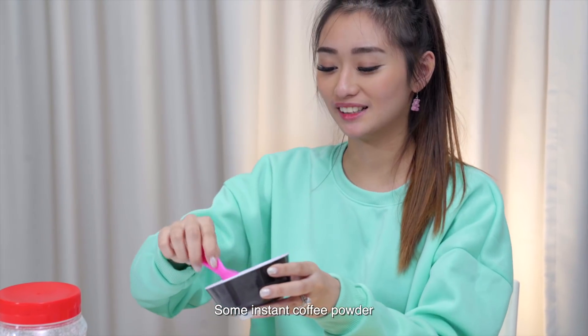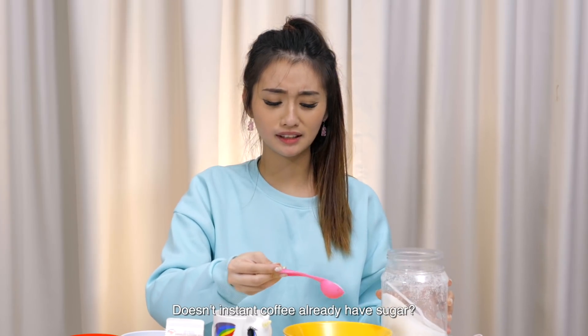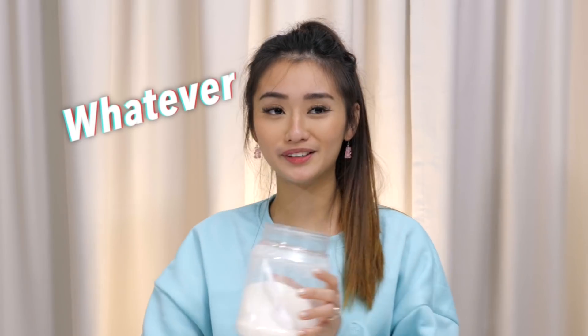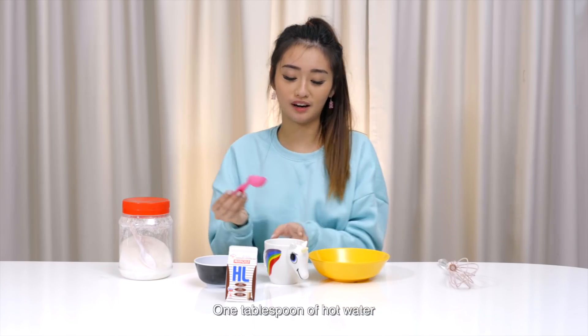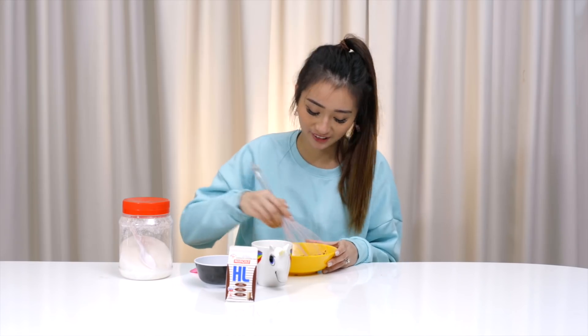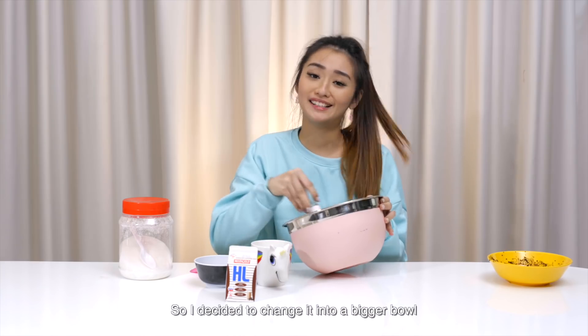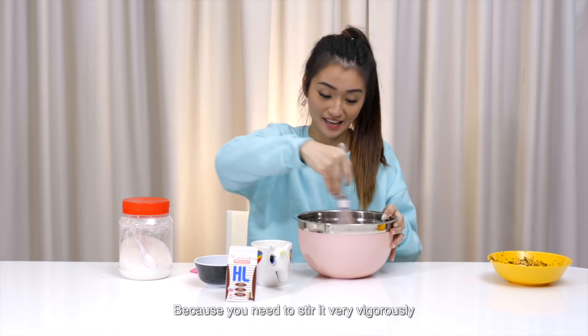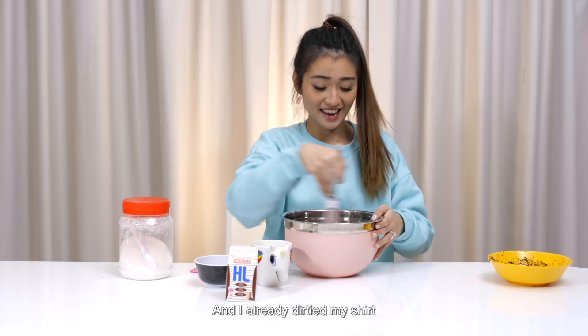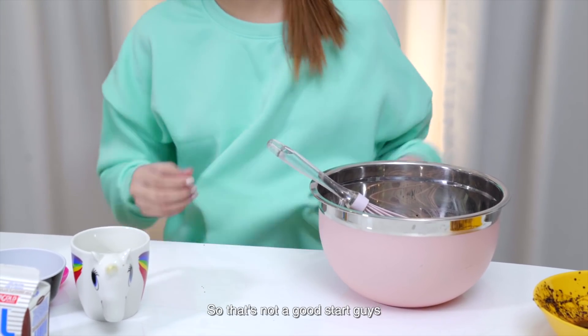Some instant coffee powder, one tablespoon of sugar — but doesn't instant coffee already have sugar? Whatever. One tablespoon of hot water. Let's start the timer. I decided to change to a bigger bowl because you need to stir it very vigorously. And I already dirtied my shirt, so that's not a good start, guys.